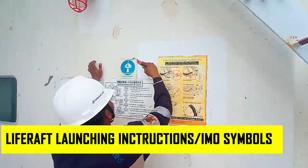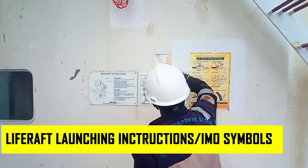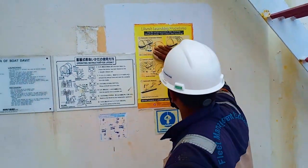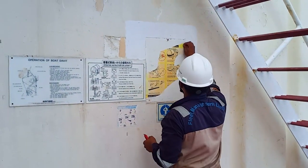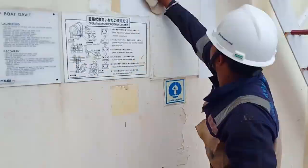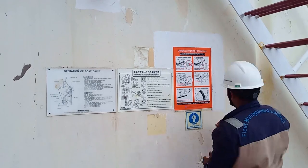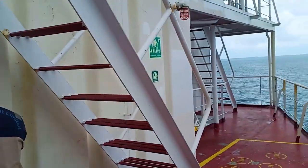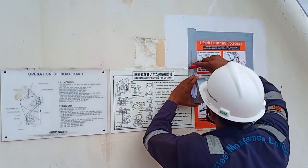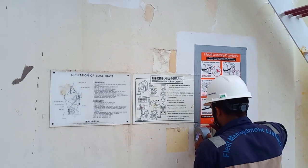With our weekly routine of life raft inspection, we also inspect that life raft launching instructions, procedures, and IMO symbols are in good condition. This is a requirement that near the life raft or on the same deck, we must have life raft launching procedures and IMO symbols below an emergency label. We will look for any launching procedure or IMO symbol that is faded away or torn out, and if that is the case, we will replace it with a new launching instruction or a new IMO symbol sticker. The third officer has replaced the old life raft launching procedures with a new one, and the same will be done with IMO symbols.